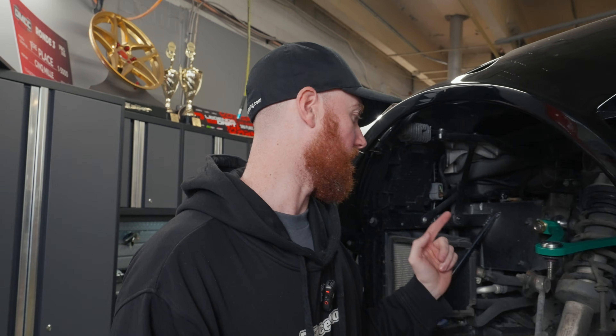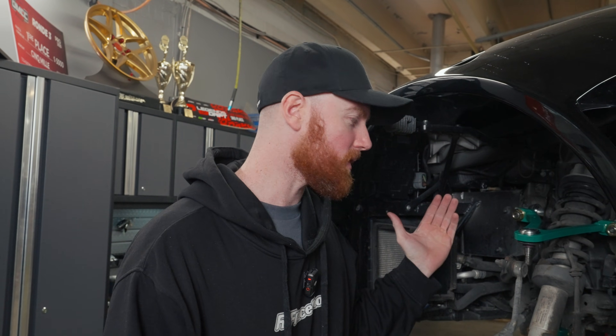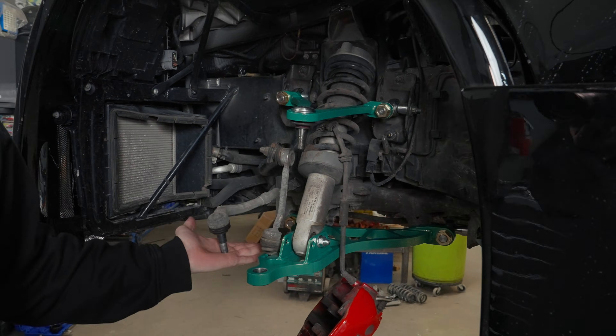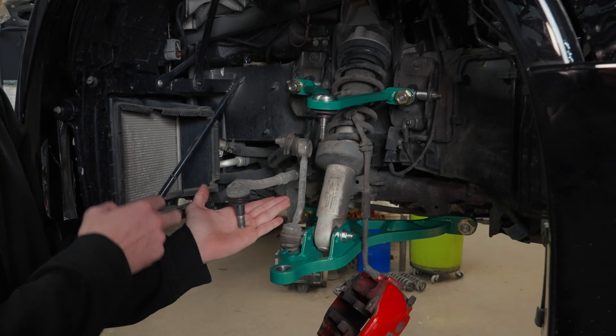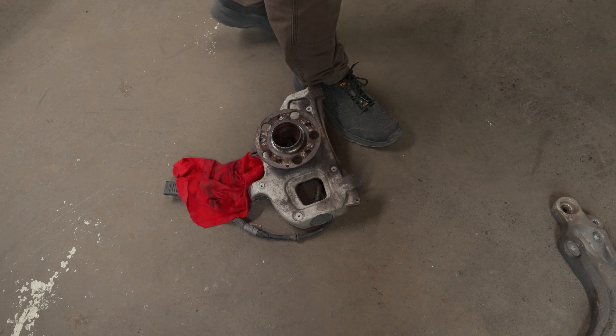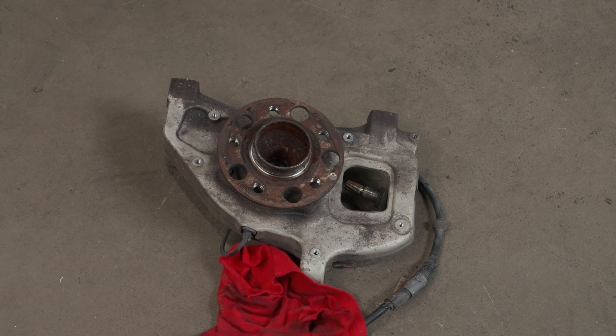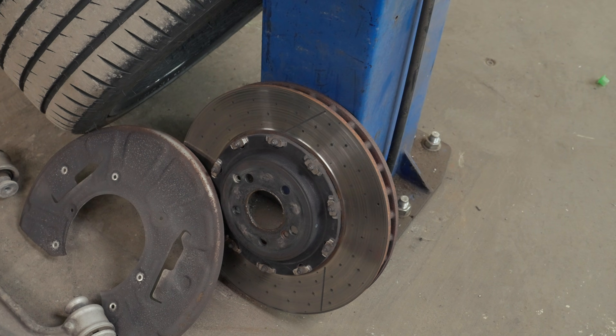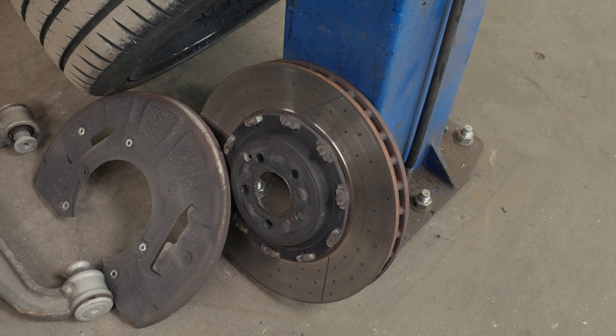We found one — it's a sedan Hyundai Genesis inner tie rod, 23 bucks OEM. The boot clips right on, threads right into the rack, and that way we can continue to maintain the outer ball joint because it has this curve specifically to clear the knuckle. Seamless project. Getting better at refining these quick turnarounds for custom solutions like this, because being able to solve a problem where there are no existing solutions is a huge advantage.